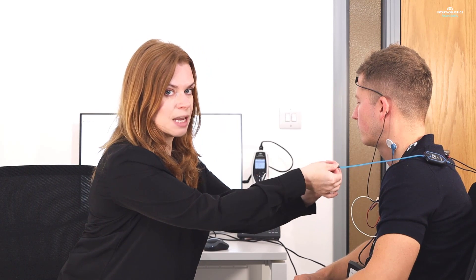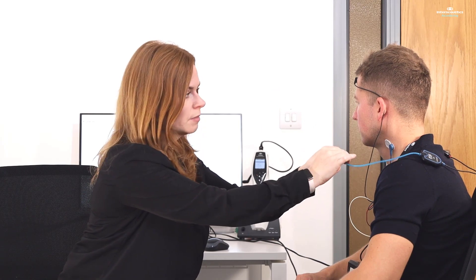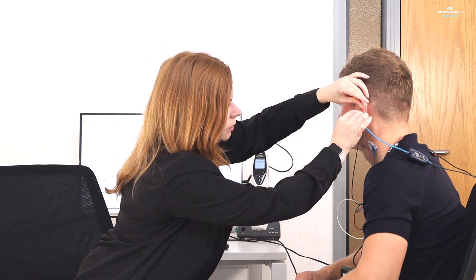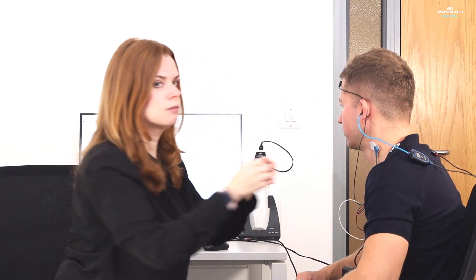You can place both insert earphones in at the same time, but it is a little bit easier to communicate with your patient if you just do one ear at a time. So I'm going to leave the right one out for now. When you're putting insert earphones in, you want to give it a minute just for that foam to expand and fill up the ear canal before you start your testing.